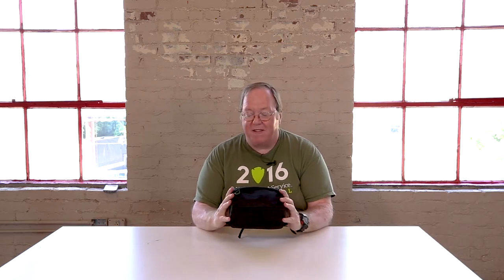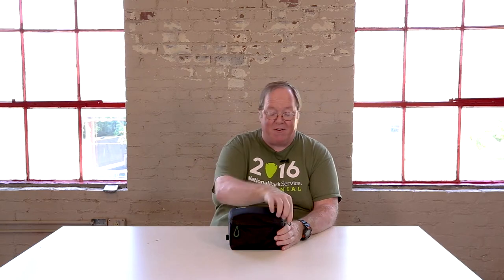Today, we're revealing the Mindshift Hive bag for your filter kit. This bag is amazing. Mindshift puts out a great bag — everything I've seen from them is great. Take a look at it.